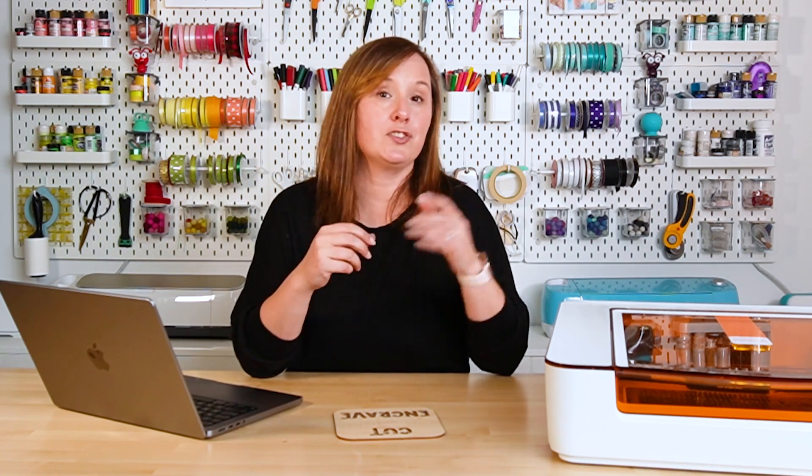If you have something more powerful, like a Glowforge Plus or Pro, an X tool P2, or some other CO2 type laser, you may find that it cuts in one pass. That's one of those things that makes a CO2 laser so much faster than a diode laser like the Glowforge Aura.